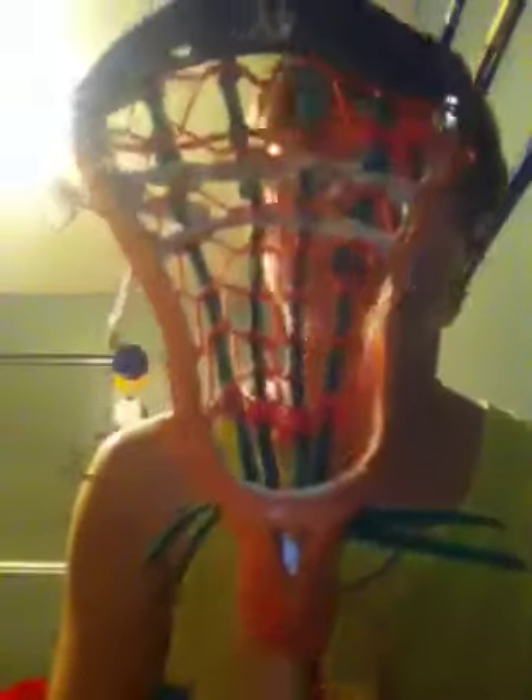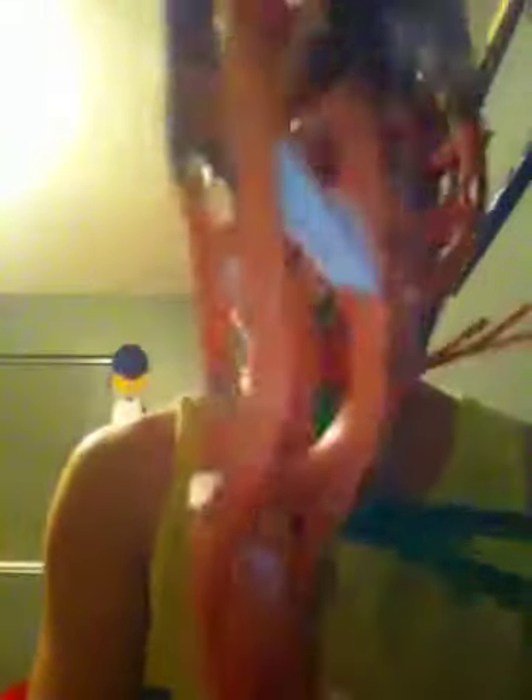The head — I've had it for a really long time, actually the entire time I've been playing, which is about 10 summer seasons. Including winter, it's about 17 seasons, because I took a couple winter seasons off to play football.